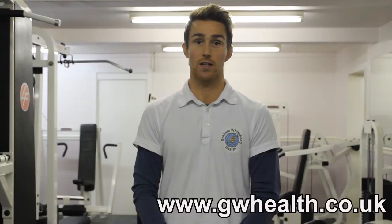Throughout this channel you'll be able to view a series of exercises geared towards improving posture, alleviating back pain, improving sporting performance, and improving core function. Prior to performing any of these exercises, I highly recommend you have a lifestyle analysis and a postural analysis, which you can do with myself. For more information, please visit www.gwhealth.co.uk.